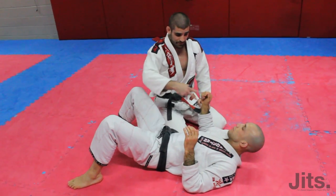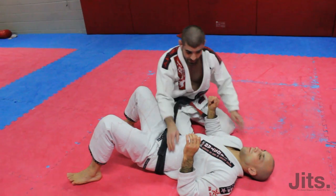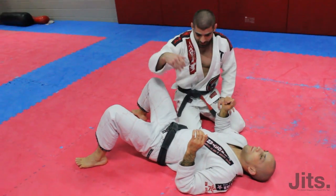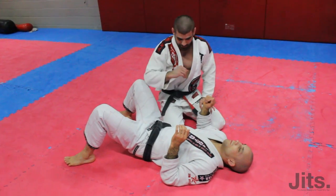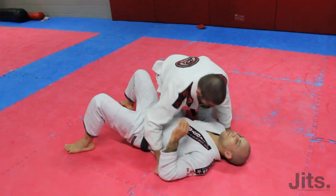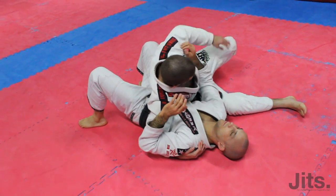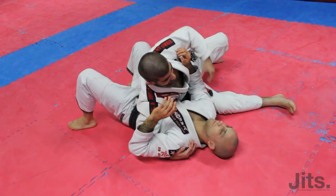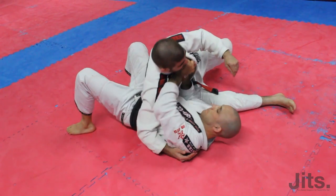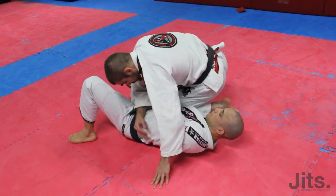Working off a similar situation where we're reacting to what his defense is. Only this time we're going to change — as opposed to going around to the side, we're going to switch from using our bottom leg to using the shin across the bicep to control. For example, if he starts to push my face, I lose control of the position, but I'm going to circle my hips and take this away real quick.